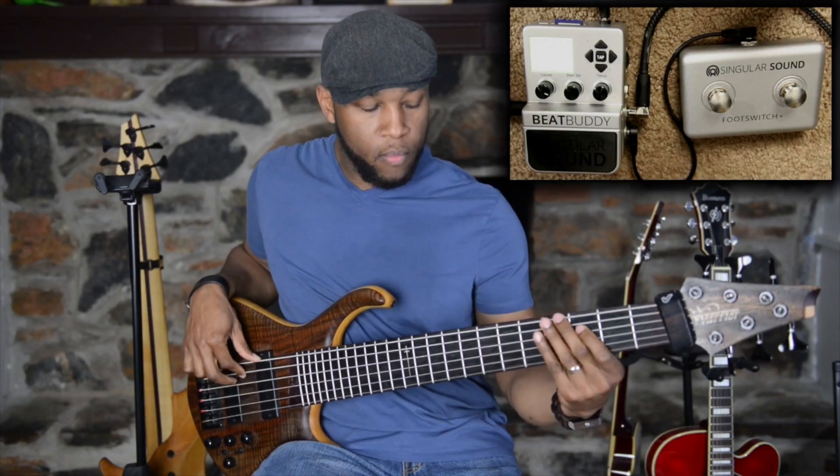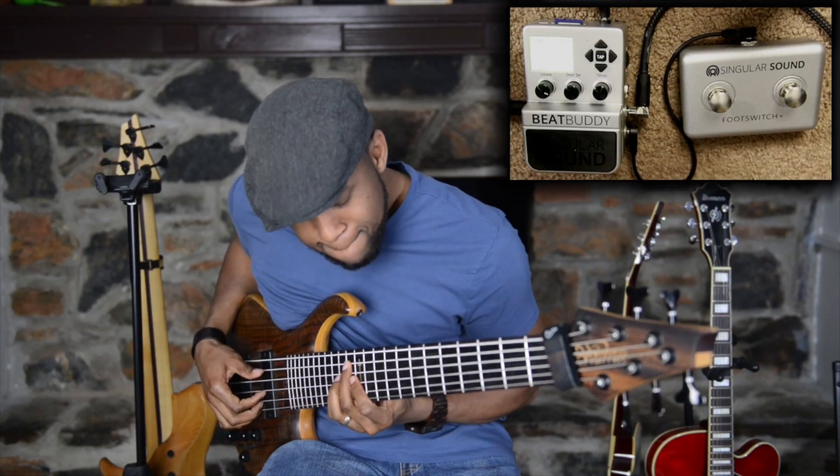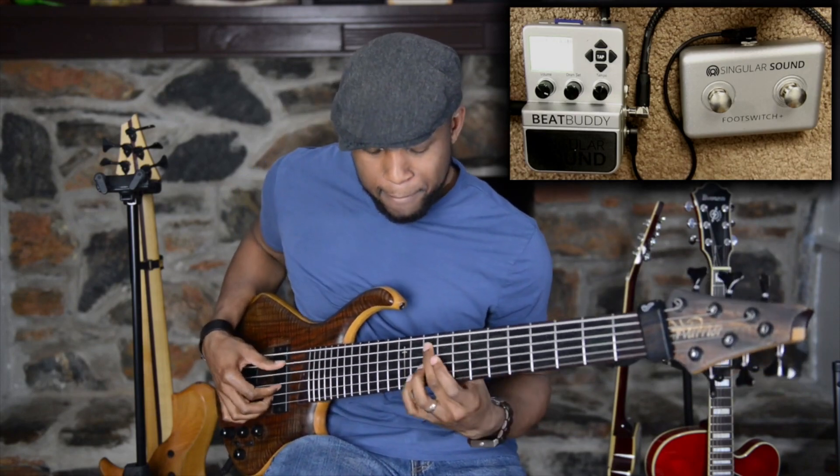The cool thing is BeatBuddy is not just for professionals — even beginners can use this. I even recommend to my students that beginners start with something like this to help them improve their timing. It's pretty easy to navigate; you don't have to be that techy to figure it out. Overall, I think this is a great tool and any musician should definitely have this in his or her arsenal, so go get the BeatBuddy.